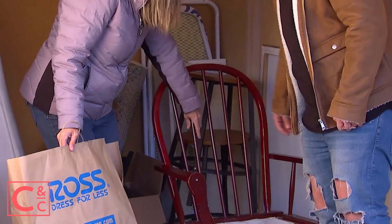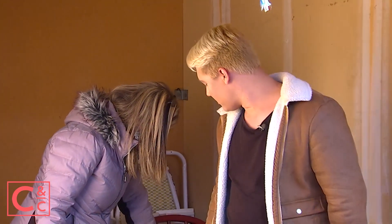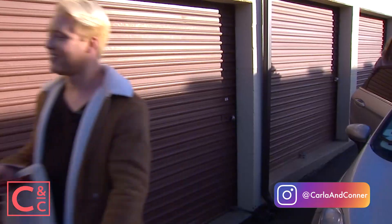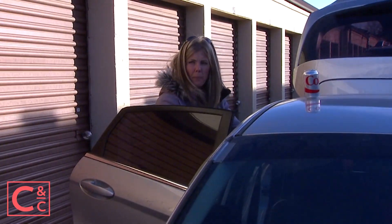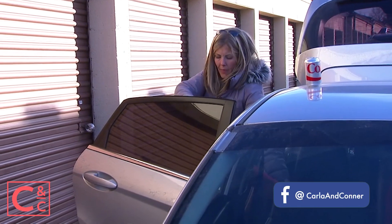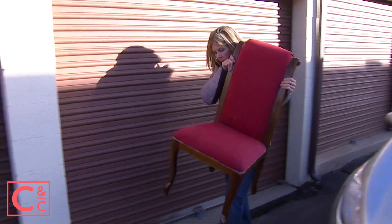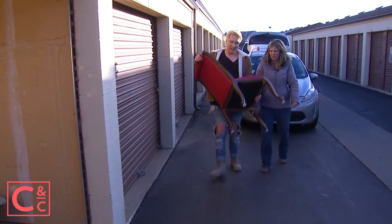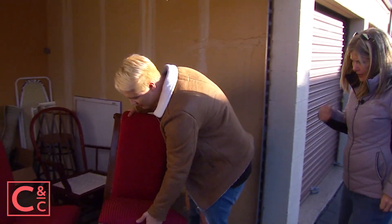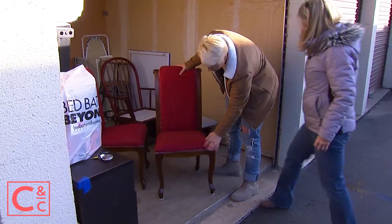Yeah, it's a dowel. Okay, whatever it is, we can get some gorilla glue for that or something. All right, let's just grab these chairs. I think we have to paint these white. Paint them white? Yeah. And then get a cover — yeah, I think we could do that. Well, let me take a look at it. I mean, I think they're reasonably good chairs. We just found them on the side of the road and then we put slip covers on them and we paint these white.